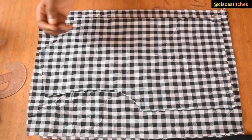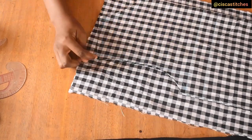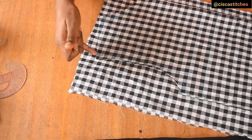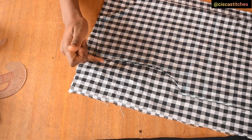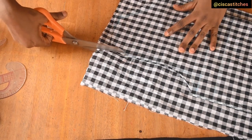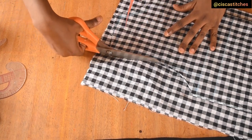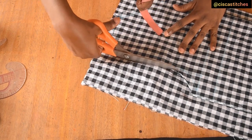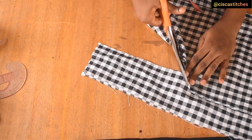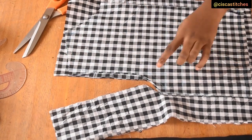I'm not adjusting the neckline because I want the front and back to be the same, but if you want a different design for yours go ahead. I cut the shoulder slope. The only difference between the front and the back is the armhole — I cut straight down from where the shoulder slant meets the armhole, then into the curve of the armhole, using the front pattern as a guide. The gingham's straight lines make this easy.